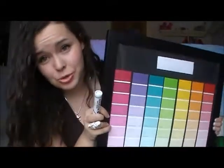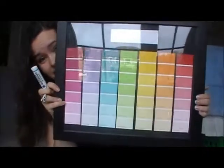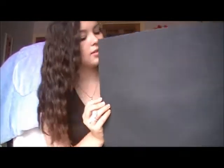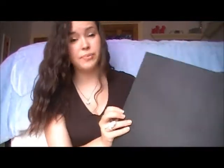I think this is super cute and I hope you guys like it, so let's just get straight into it. The things you need are a pretty big picture frame. I chose to use a black background, so I got just a black sheet of construction paper that will fit underneath my picture frame.